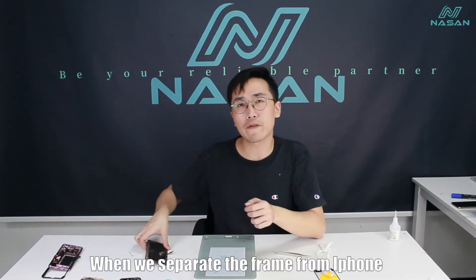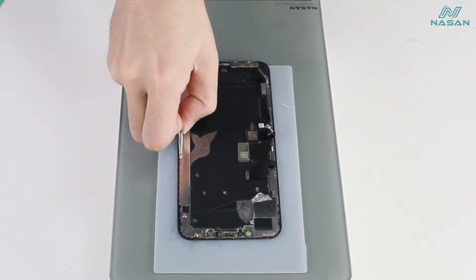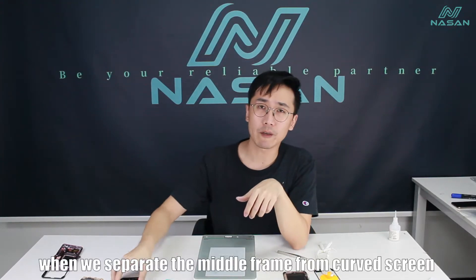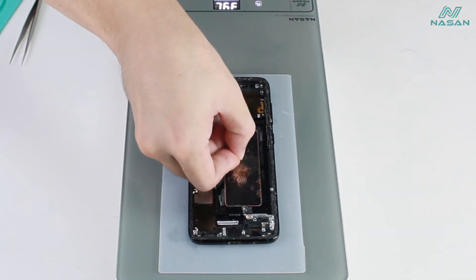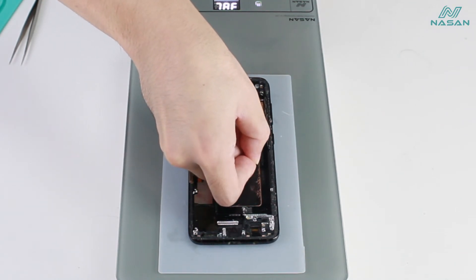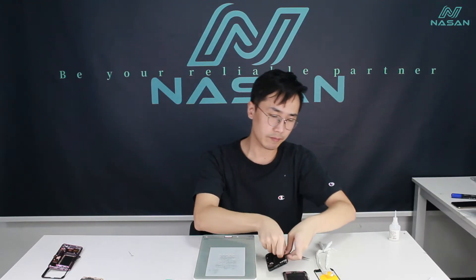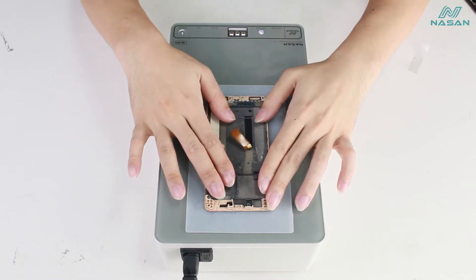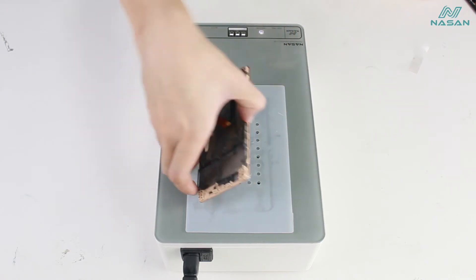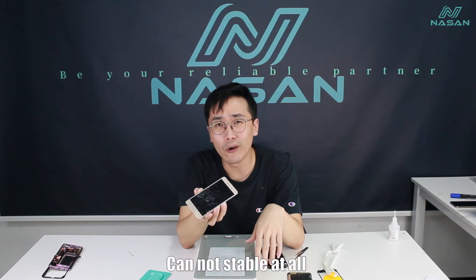When we separate the frame from iPhone, when we separate the metal frame from the curved screen, when we separate the battery or broken screen — it cannot be stable at all.